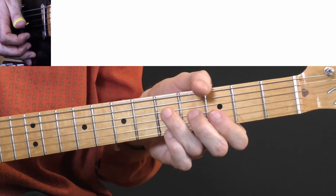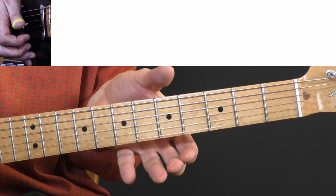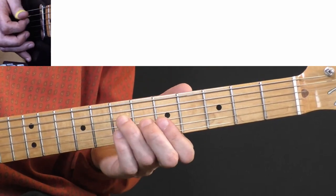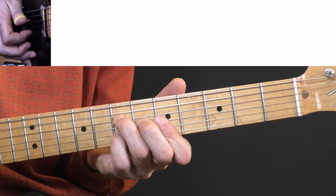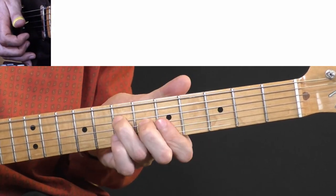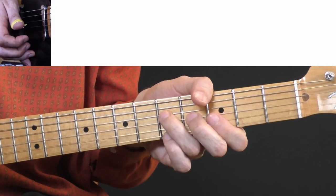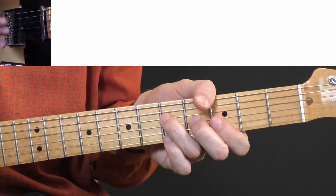It's not that important that you play every note exactly as I did. You can improvise a little bit and make it your own.